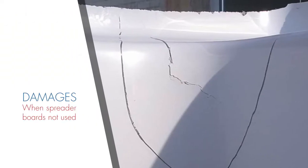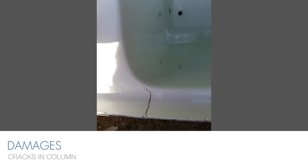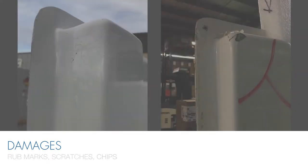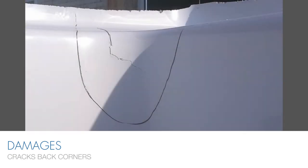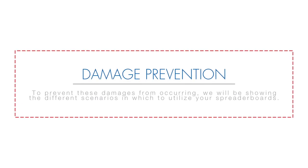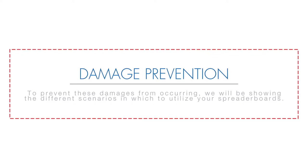Here are the various damages that can occur during normal handling of units if the spreader board is not used: post dam cracks, cracks in the column, rub marks, scratches, and chips on the front column, and cracks in back corners. To prevent these damages from occurring, we will be showing the different scenarios in which to utilize your spreader boards.